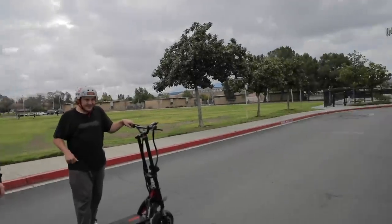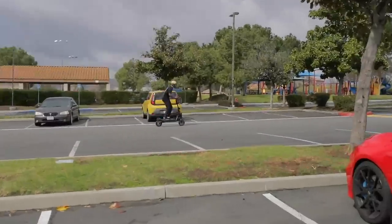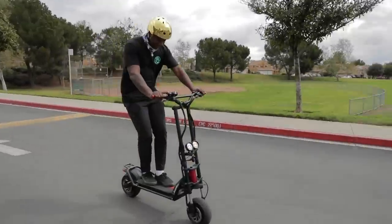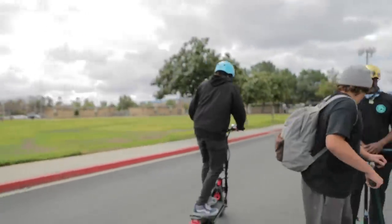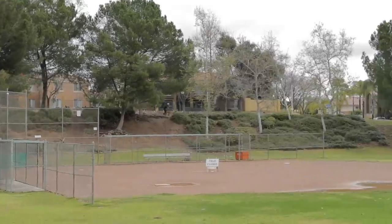You wanna try it, Arnold? Brakes, brakes! Slow, slow, slow. I need one of these. Fluidfreeride.com, man, that's where you gotta go to get it. Oh what the heck — that's so sketchy, oh my gosh!